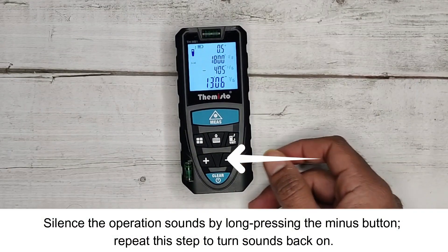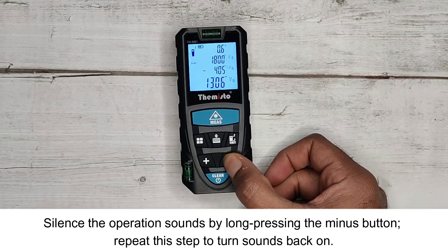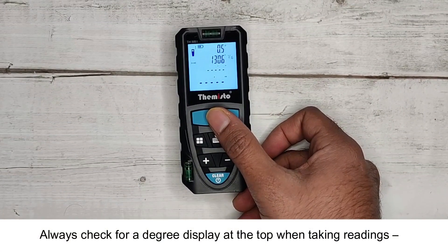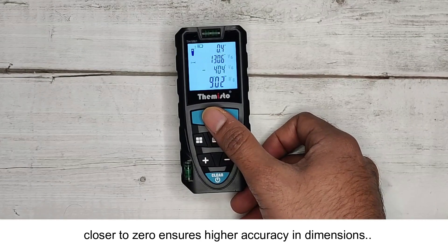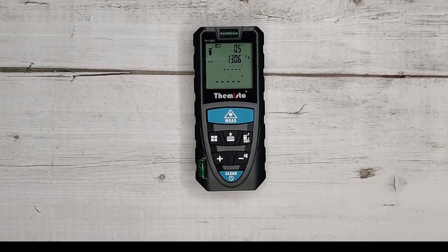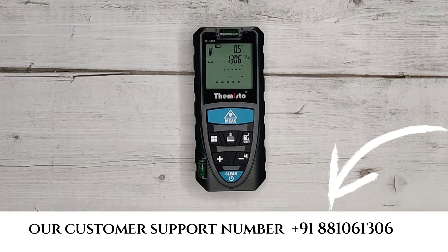Silence the operation sounds by long pressing the minus button; repeat this step to turn sounds back on. Always check for a degree display at the top when taking readings — closer to zero ensures higher accuracy. For further assistance or queries, feel free to reach out via the customer support number provided. Thank you.